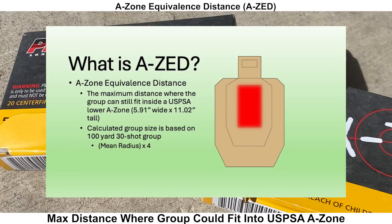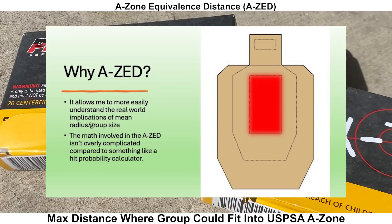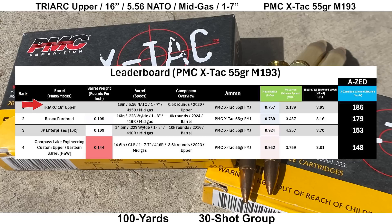Before looking at the leaderboard, a quick overview of the AZ score for new viewers: AZ stands for A-Zone Equivalence Distance, and it gives you the maximum distance where the calculated group size would still fit into a USPSA A-Zone, which is 5.91 inches wide. The Triarch looks pretty good here, coming in fourth place out of 17 groups on the low-tier ammo board. And if you look specifically at groups shot with PMC X-TAC M193, the Triarch comes in first place out of four groups shot with that specific ammo.